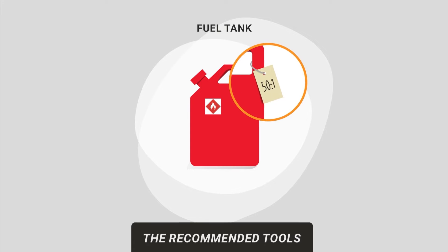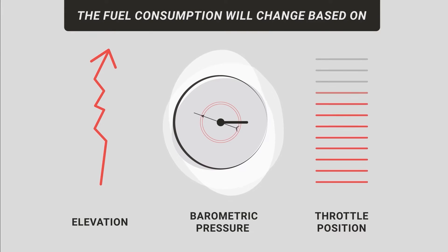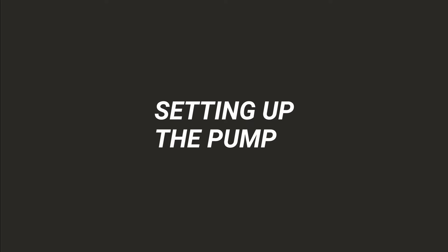Water Axe suggests a fuel mixture of 50 to 1 using synthetic oil. Note that the fuel consumption will change based on the elevation, the barometric pressure, and throttle position. Now that you have everything you need, you're ready to set up the pump.